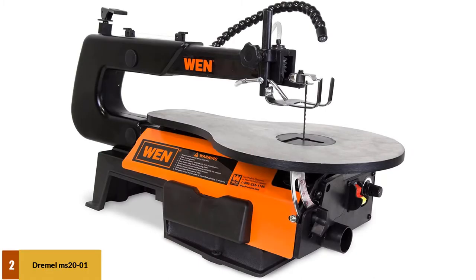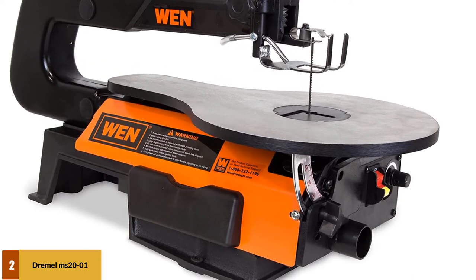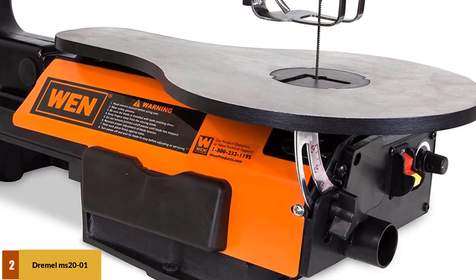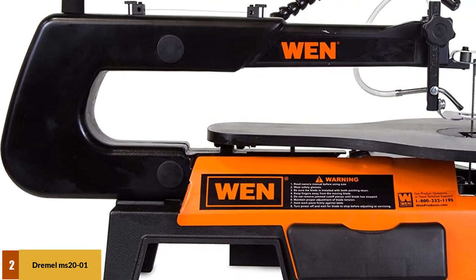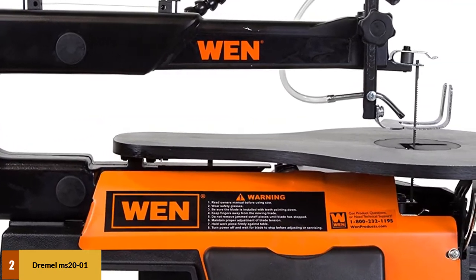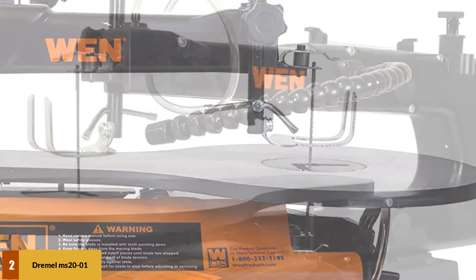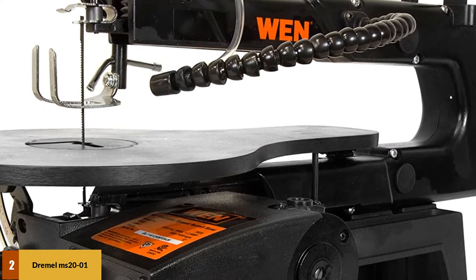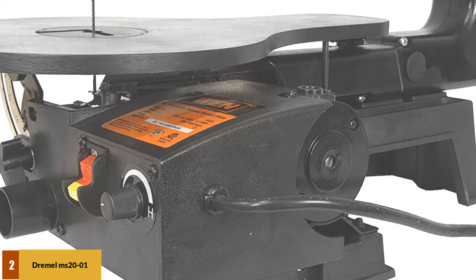At number 2: the Dremel MS2001 Moto Saw. Because of its combination of features, performance, and price, we have selected the Dremel as our value option on the list. While this is definitely a great scroll saw for beginners, it is also rich enough in features and high enough in quality to stand up to the needs of experienced woodworkers. This unit is built to be user-friendly and features an adaptable dust port for a dust collection system. It also has an auto-tension component that makes it a breeze to change blades and accessories, and allows you to easily manipulate your blade tension.